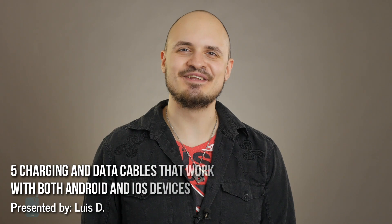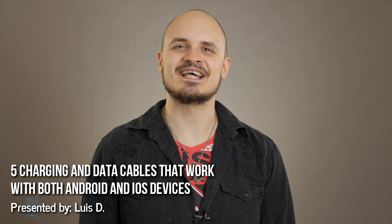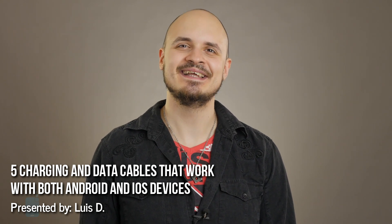Hey guys, this is LuisD and you are with PhoneArena. If you own Android and iOS devices, a cable that's able to handle both can make your life so much easier. Thus, we've lined up a selection of 5 cheap, highly-rated multi-connector cables that you can order from Amazon. We reckon you'll be pleased with any of these clever problem solvers, so check them out.